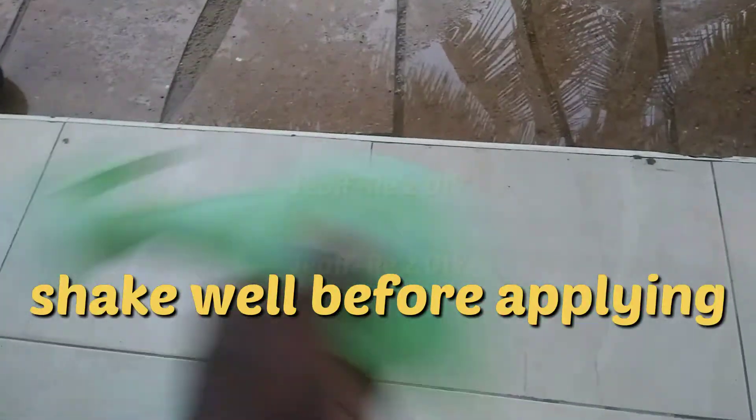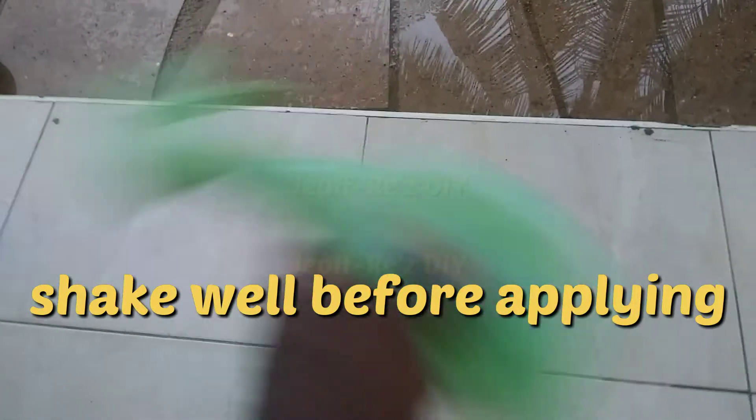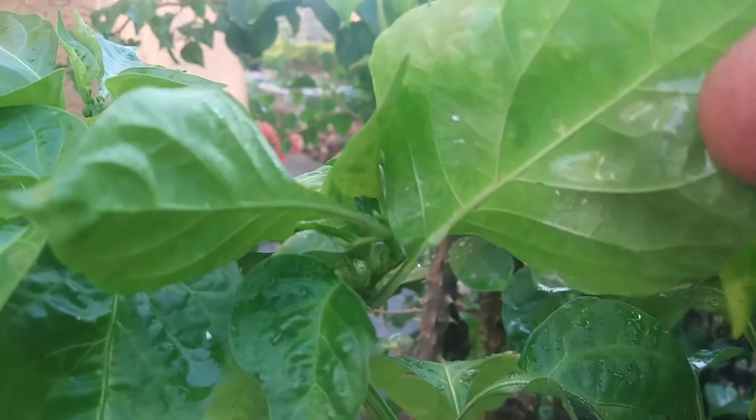This was already made, so I'm just going to give it a general shake before application. Remember to test spray on a couple of leaves and wait 24 to 48 hours before applying to the plants. By doing so you'll have a general idea as to whether the mixture is too strong and can make adjustments as necessary.